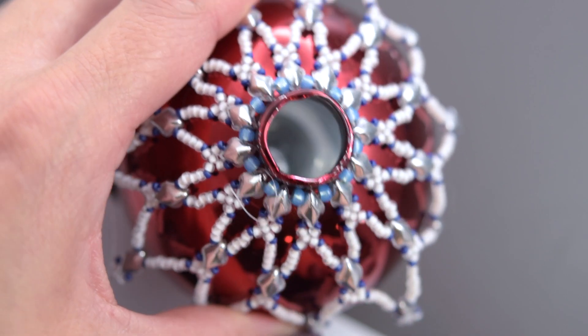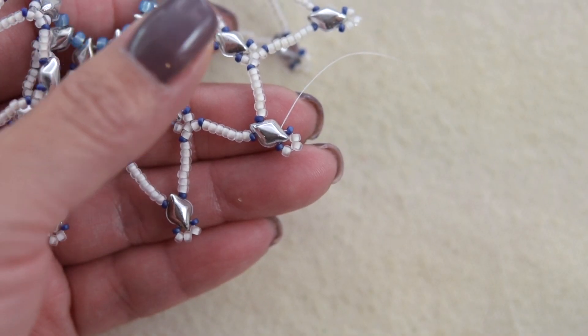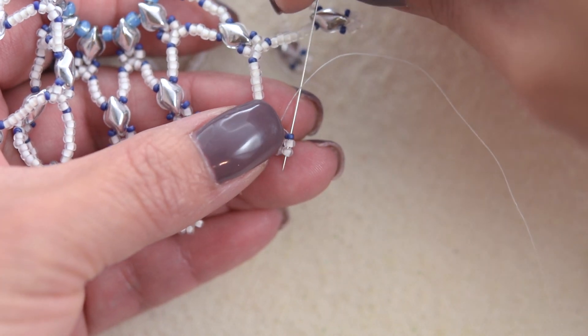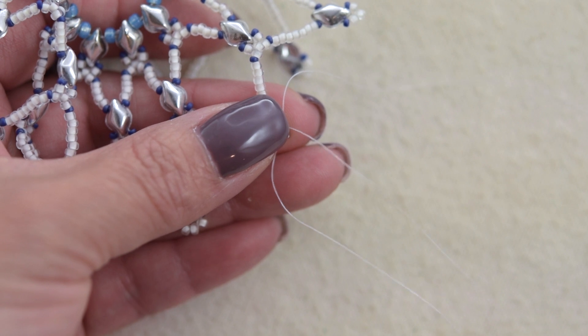Okay, so this is the way our ornament looks so far. We are going to sew through the 15-0 and two 11-0s to position our thread in the center of this little pick-up shape.